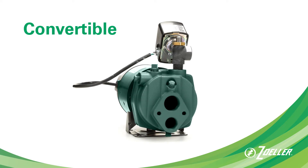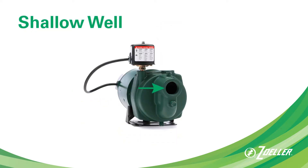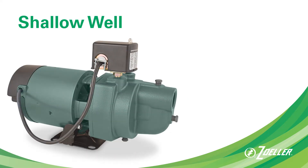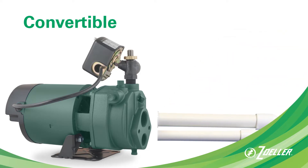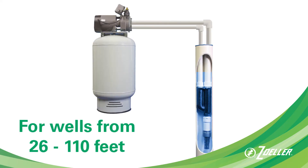You will notice that there are two holes in the front of the convertible jet pump and only one hole in the front of a shallow well jet. This is because a shallow well jet pump connects to one pipe coming out of your well, while a convertible jet pump connects with two pipes leading from the well when used for deep well applications of 26 to 110 feet.